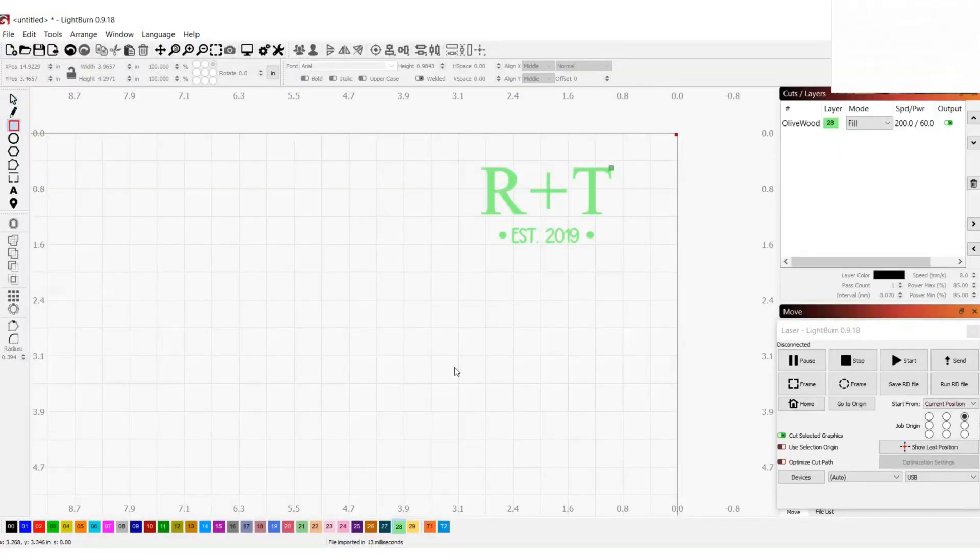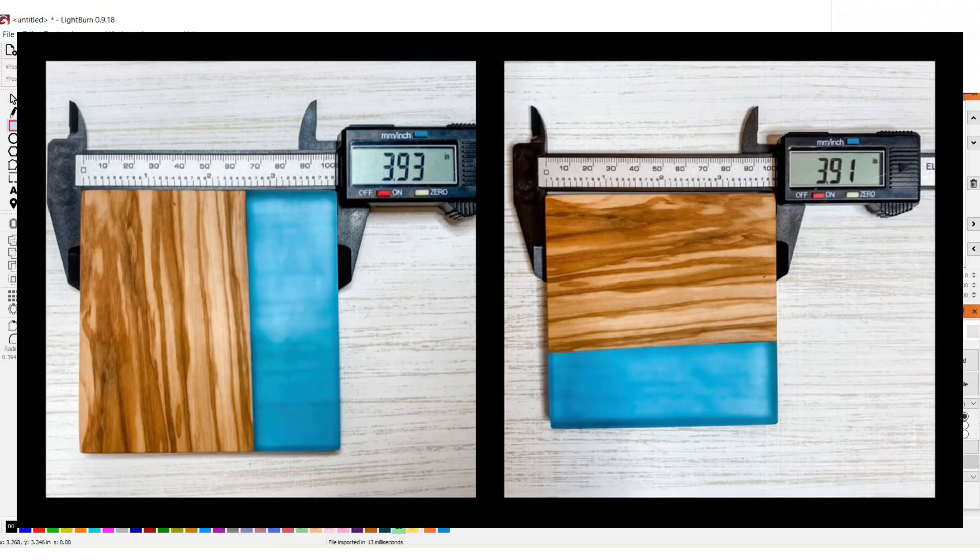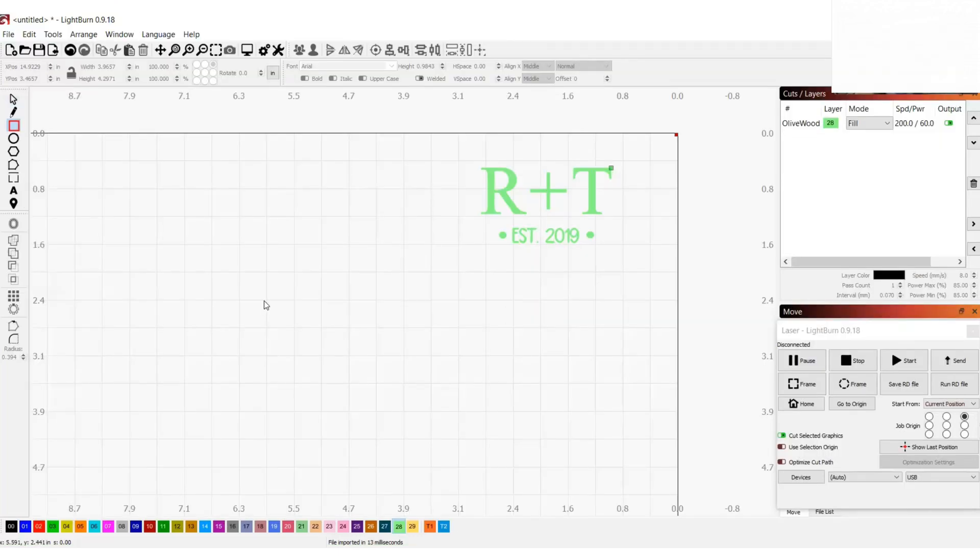The first thing I need to do is create the template for the jig that I want to cut out. To do that, I'm going to use my calipers to measure my coasters. Then I'm just going to create a square according to those measurements.